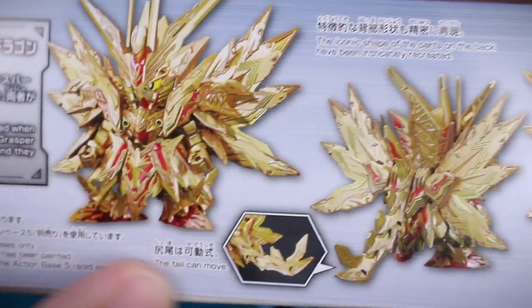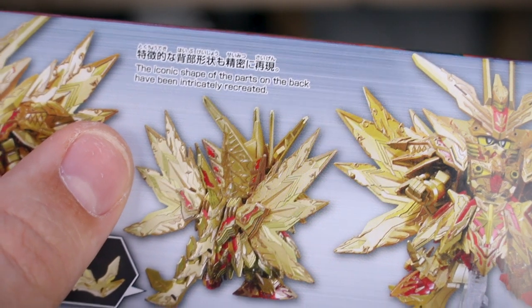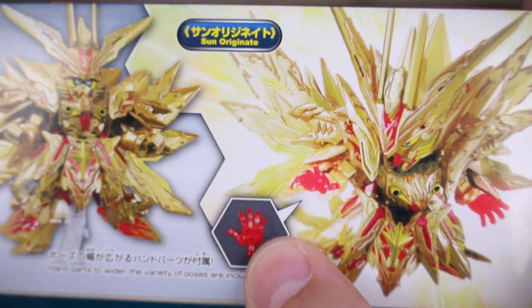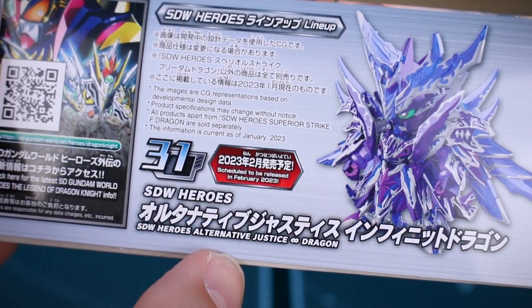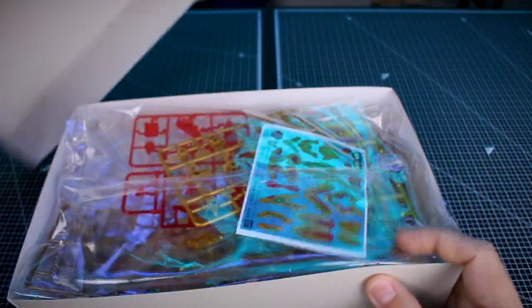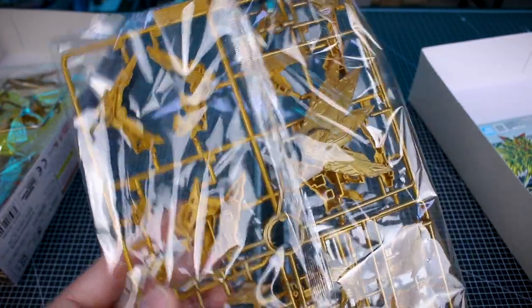Look at the painted sample version on the bottom — there's just a lot of shiny gold on there. The tail can move, and the iconic shape of the backpack parts have been intricately recreated. It's got all those backpack parts, and there are some clear red hands for some kind of effect. On the other side is a little advertisement for the 31st kit, the Alternative Justice Infinite Dragon, which is kind of the alternate sister suit Gundam to this. It is not going to be plated gold — it'll be molded gold — which I know people have mixed feelings about, but I think for a design like this it's going to still look pretty good.